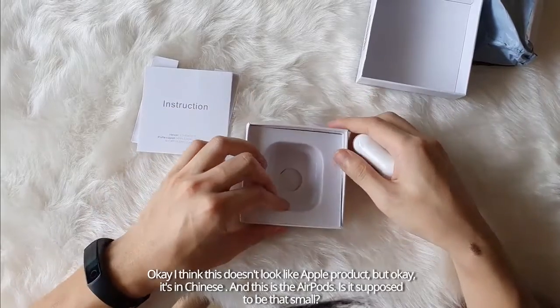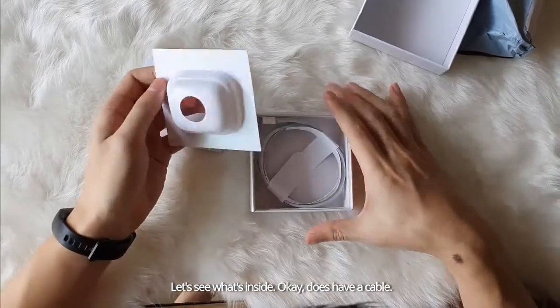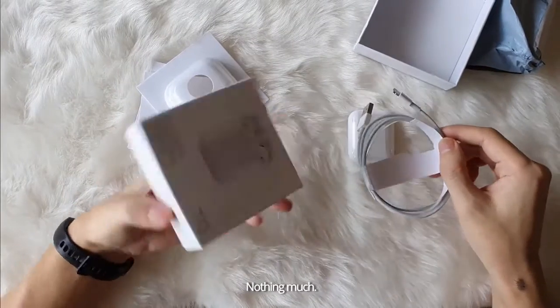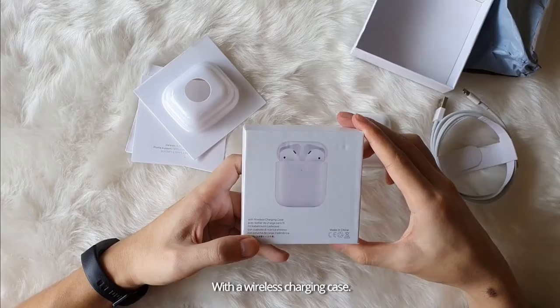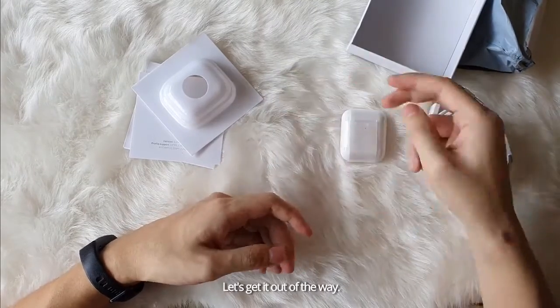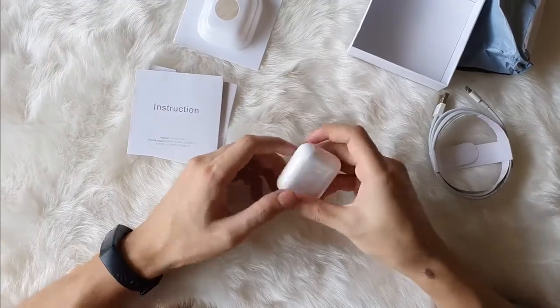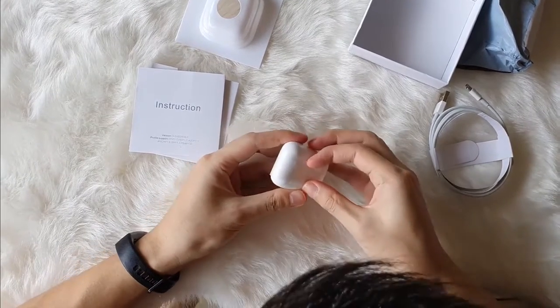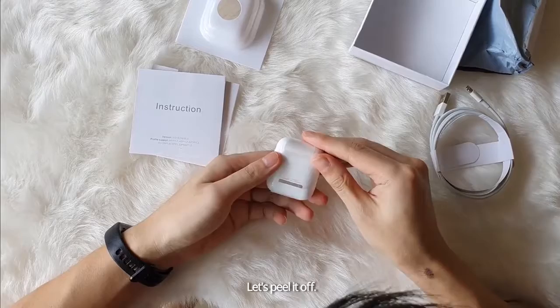Is it supposed to be that small? Let's see what's inside. Okay, we have a cable. Nothing much. It's with a wireless charging case. Okay, this is it.